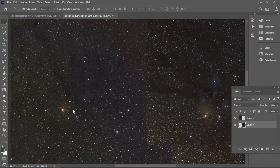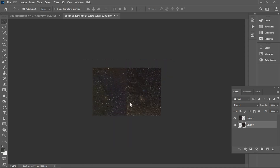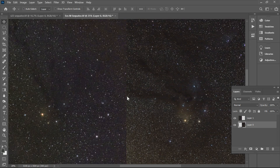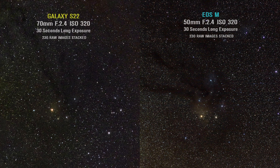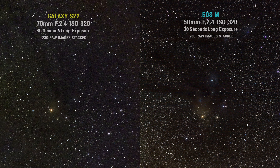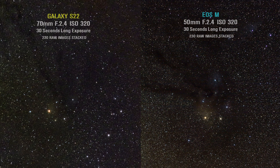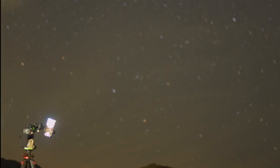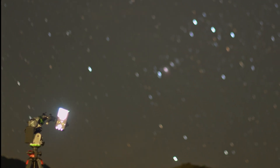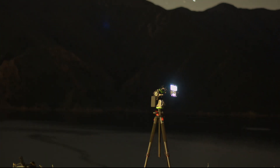I also want to mention that taking more pictures will eventually increase the quality when you're stacking. Sometimes portability can be the most important thing, and considering this phone carries three cameras — 13mm super wide, 22mm wide, and 70mm 3x telephoto lens — it allows you to do 30-second long exposures without carrying chunky lenses and batteries. I'll also try to take calibration frames next time using this tiny astrophotography setup to get rid of the vignetting and noise in the image.